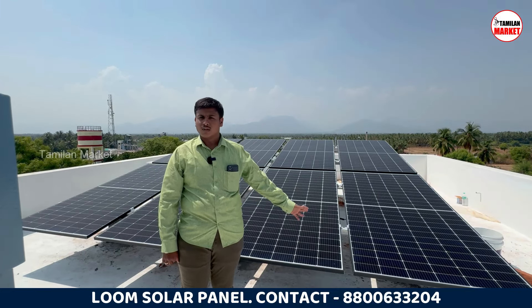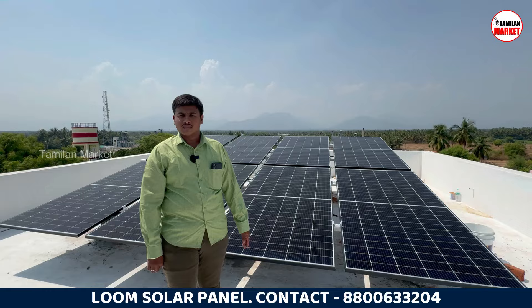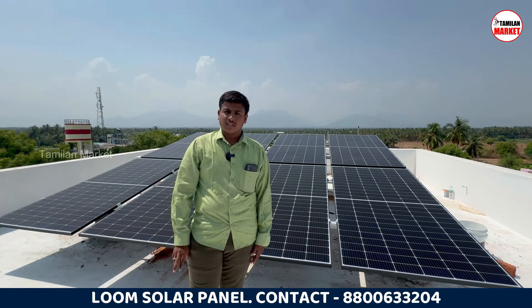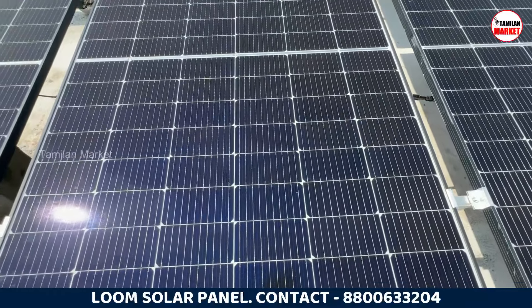We will install a solar panel. This is the Loom Solar 550W panel. It is the latest technology — future Topcon. It is DCR certified. We will use it as a bifacial panel.